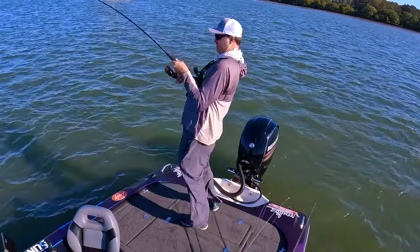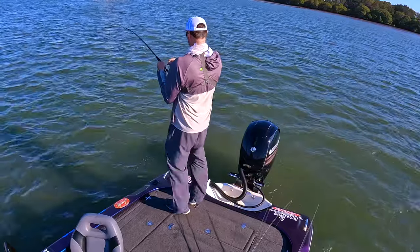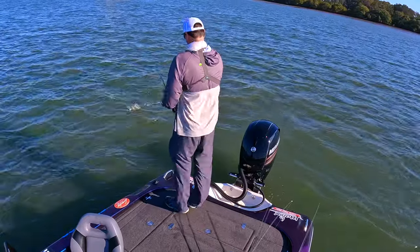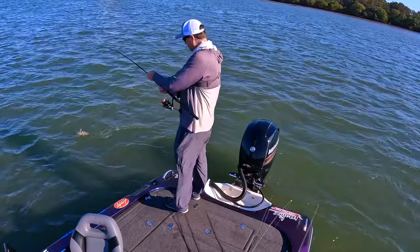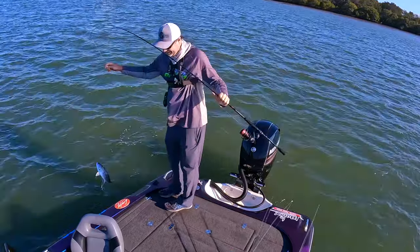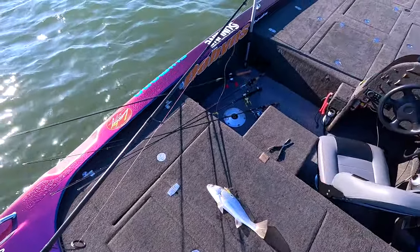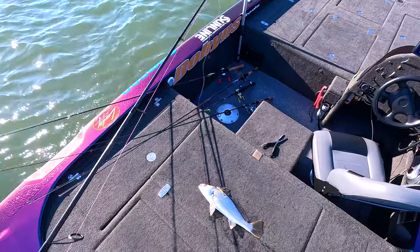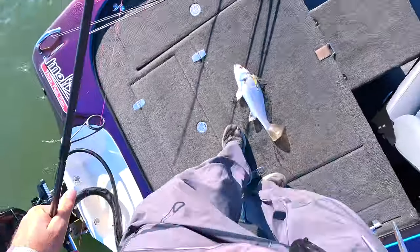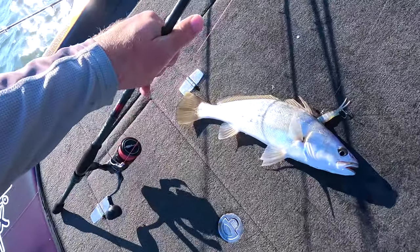There we go — what have we got here? A little dewy. I've live bait rigged him, he's ready to drop out for a shark. He's fully live bait rigged. That's a tiny little dewy — I thought there was something bigger than a brim there. It's not much bigger than a brim, but it's bigger than a brim just. We'll keep plugging at it, see if we can get something bigger. Really good to see these little dewy around anyway.